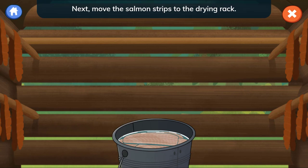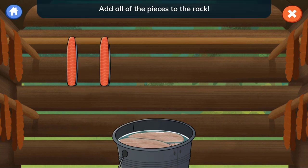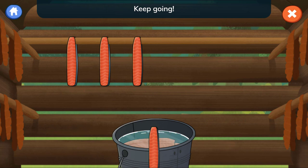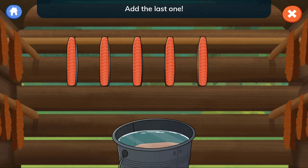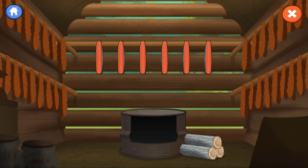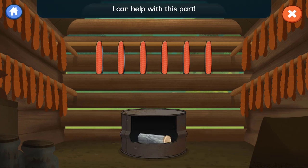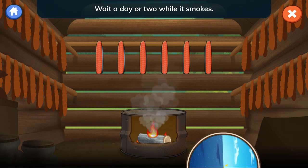Next, move the salmon strips to the drying rack. Add all of the pieces to the rack. Now, to make smoke, move the wood to the fire pit. Light the fire — I can help with this part. Wait a day or two while it smokes.